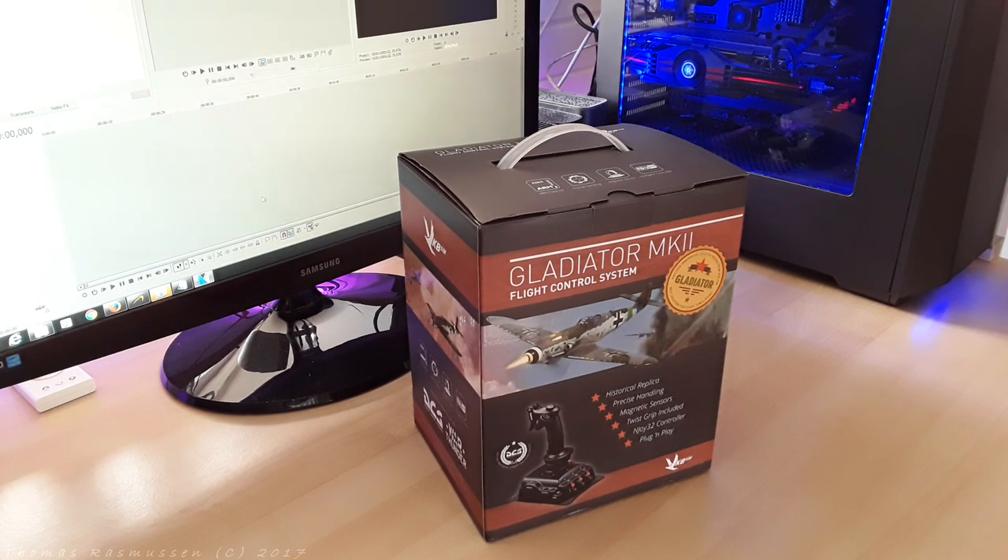If you haven't watched the rudder pedal review video yet, then I have provided a link in the video description below for you to go check out. The stick was sponsored and sent to me by Nicholas from the X-Plane.org store.